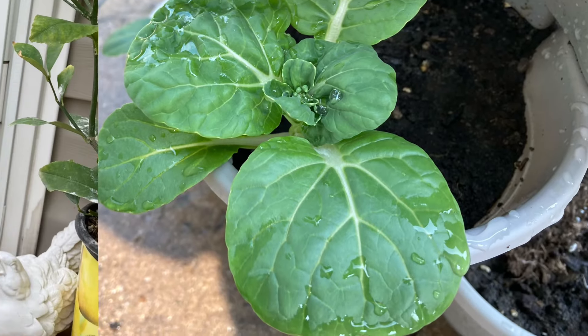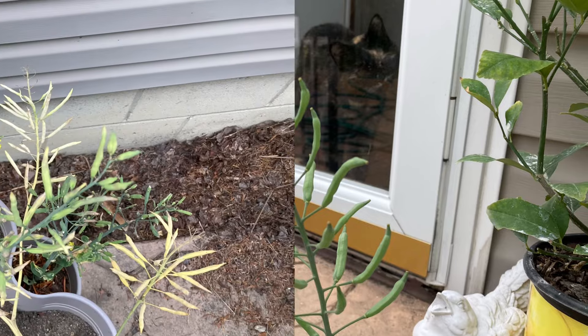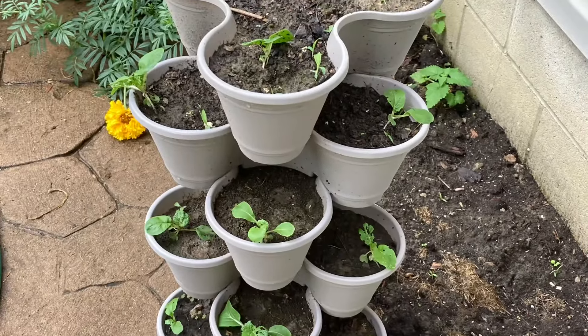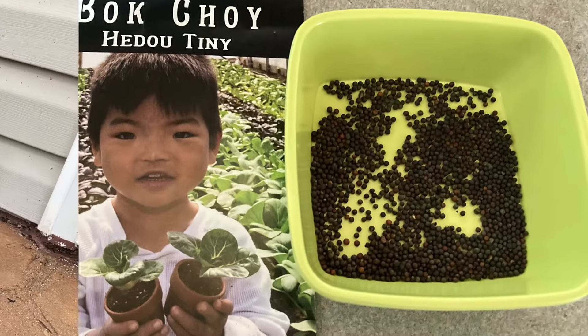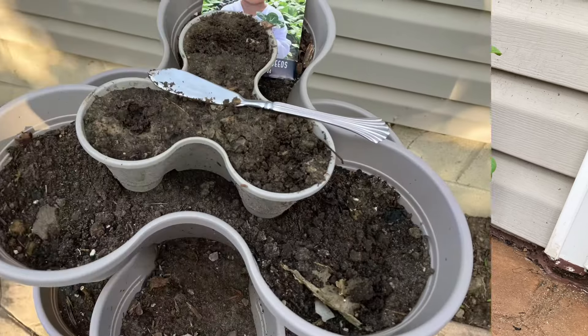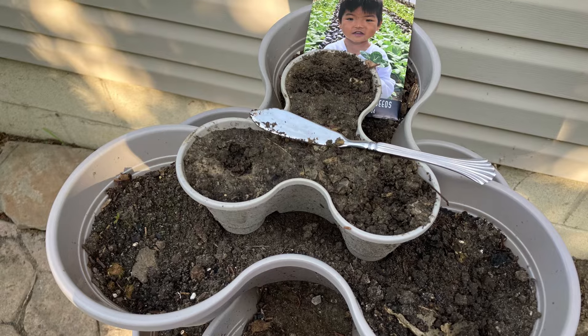In this video, we are seed saving bok choy seeds. We are also starting a fall crop of this tiny bok choy in Dollar Tree vertical gardening containers, both the small and the regular size.